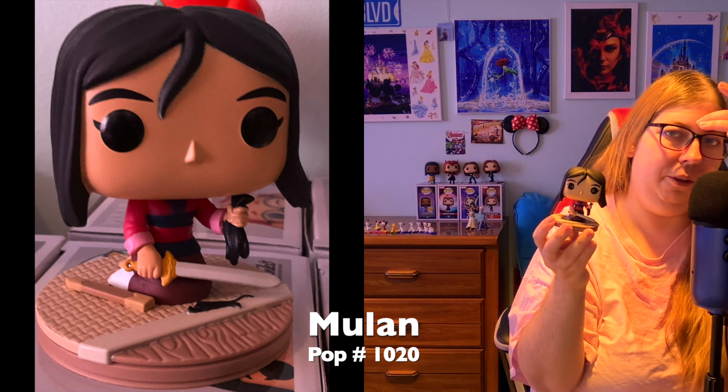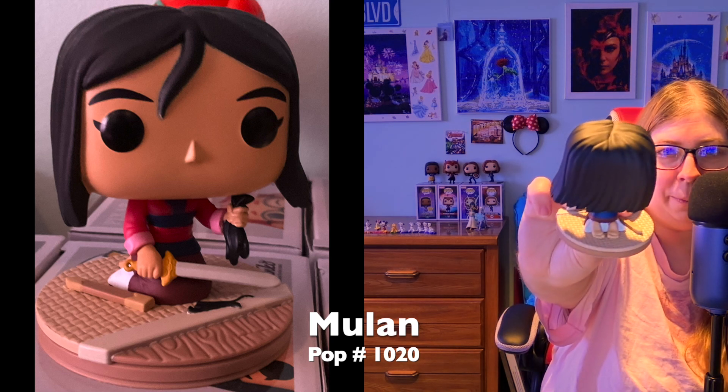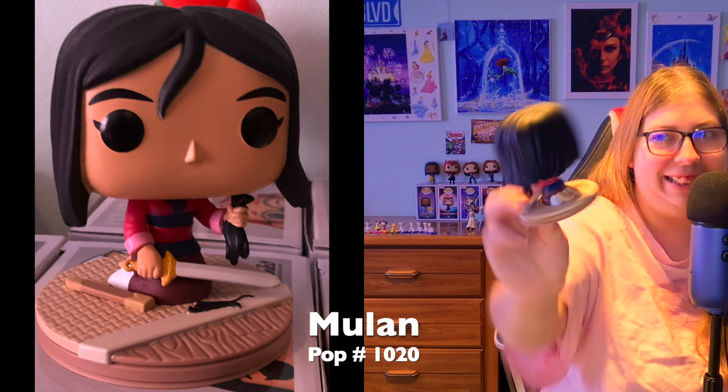I love the swoop of the hair, like the wind is blowing. I love the little bang she has here — it's adorable. This is such an iconic scene immortalized in a pop. But I just noticed the back — she's got bare feet with five toes on each foot. They paid attention and gave her five toes! It's the little details that make this pop so spectacular. Mulan is one of my favorite Disney princesses and I love this so much.